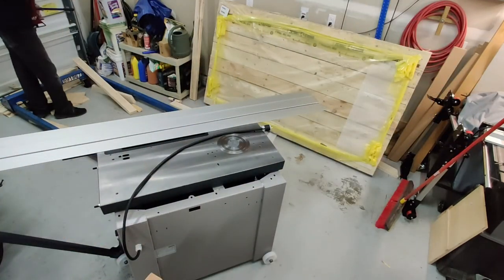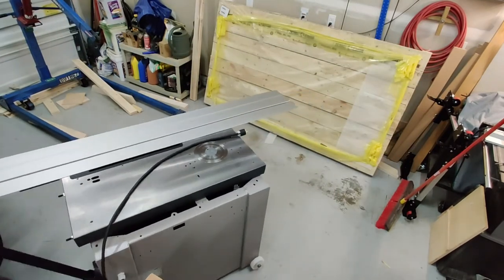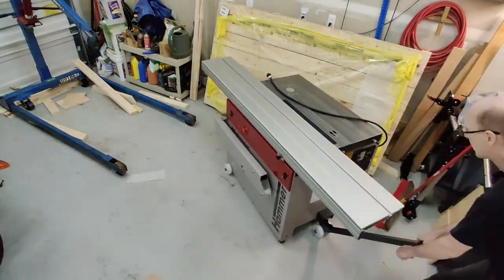Thank you for joining me and watching my little adventure here. Please subscribe if you're interested in learning more about sliding table saws and how to use them, and we'll see you in the next video.